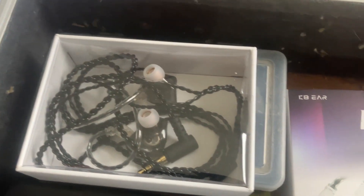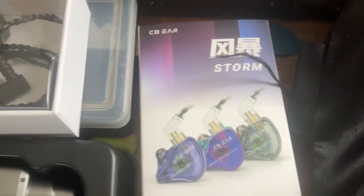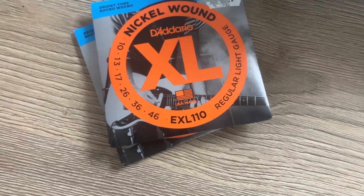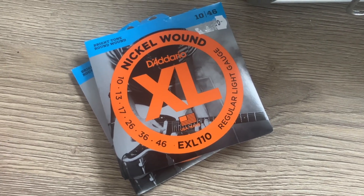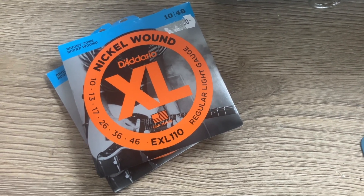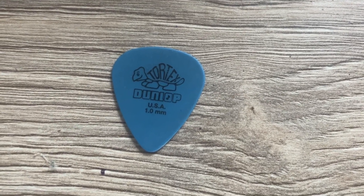I also bought these little in-ear headphones. For strings, I'm using the standard D'Addario XL EXL110s — that's the 10 to 46 gauge. I've been using them for years; they're the ones I use for standard tuning, which is standard E to E. Always using my trusty Dunlop 1mm Tortex picks.